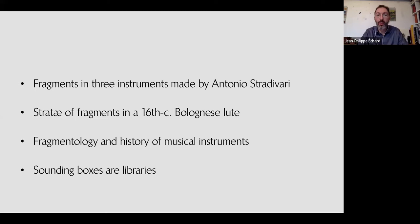The main content of my talk will be about two recent case studies: the fragments I found in three instruments made by Antonio Stradivari, and another case study about a Bolognese lute. I will follow with a discussion on the links between fragmentology and the history of musical instruments.